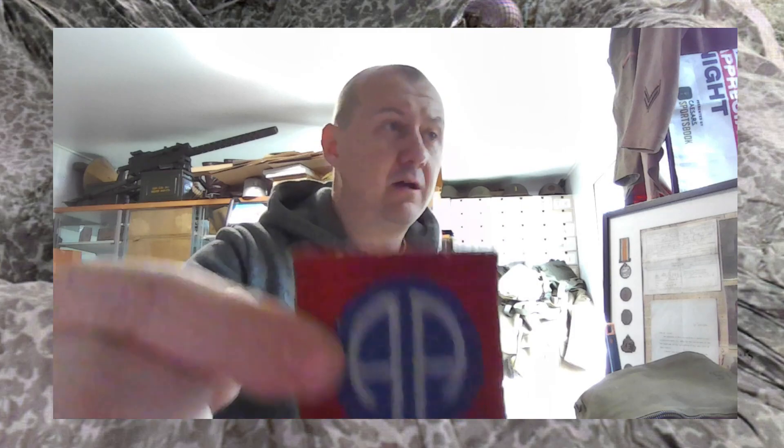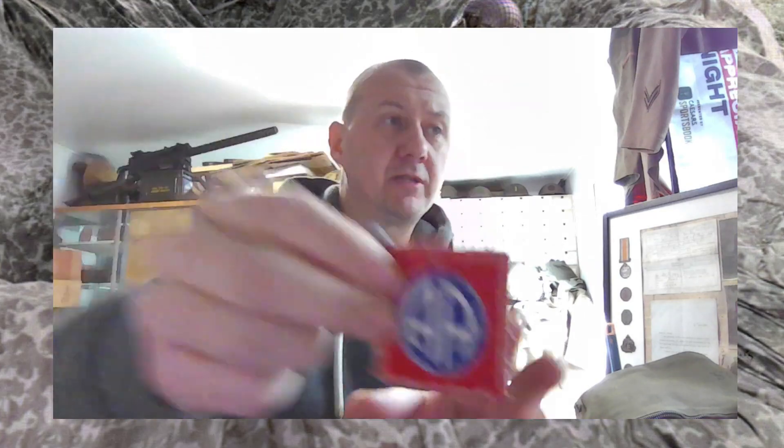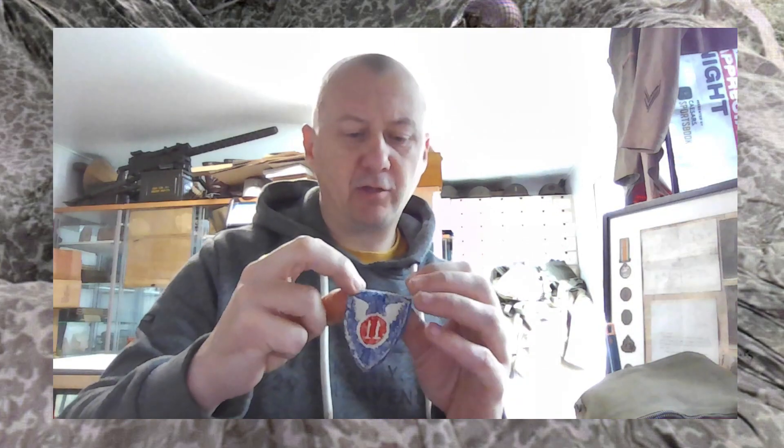An 82nd — the black back type, which I think is supposed to be British-made. I don't know. And then just a normal one — you see where the Airborne tab has been just sliced off. And a really tatty old 11th Airborne that's been hacked off of something. There's an original thread on it still.